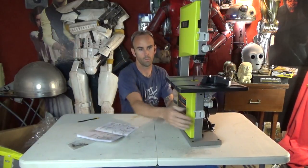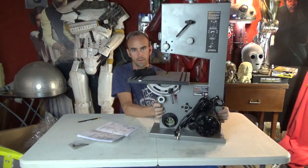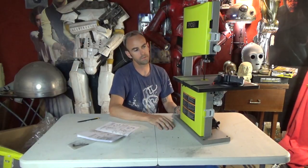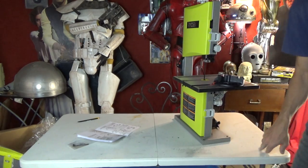Anyway, short video — probably super lame — but here's the saw, here's what it looks like right out of the box. One last turn — nice and slim profile, there's the back, and ready to go.